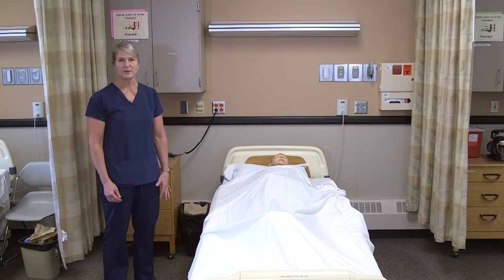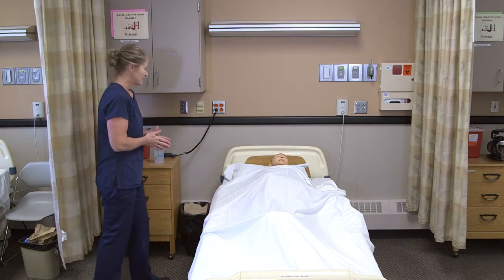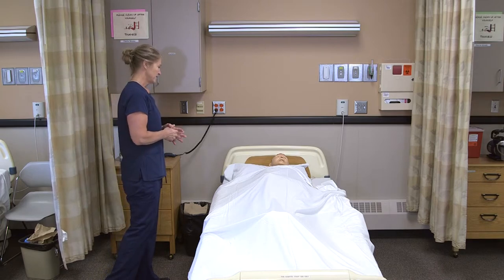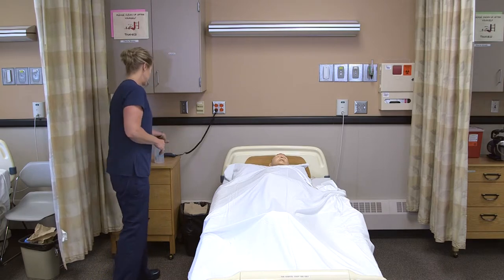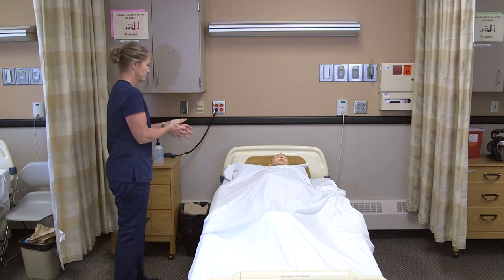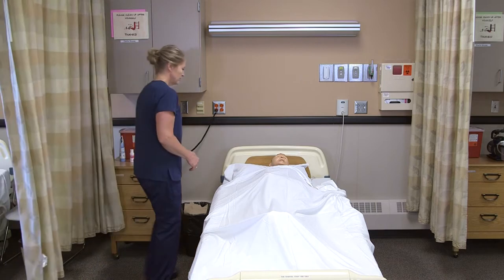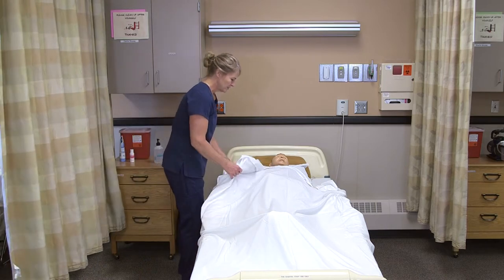For range of motion we don't need any supplies, just yourself and the resident. So I would knock on the door: 'Hi Lee, I'm Myra, I'm here to do your range of motion, is that okay?' I'm going to wash my hands and provide for privacy. We're just going to work on your shoulder.